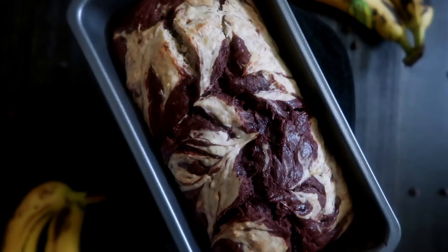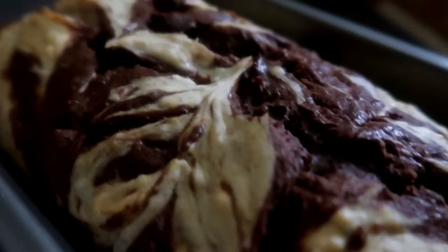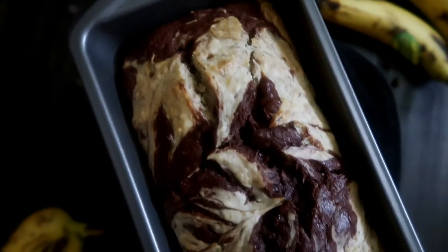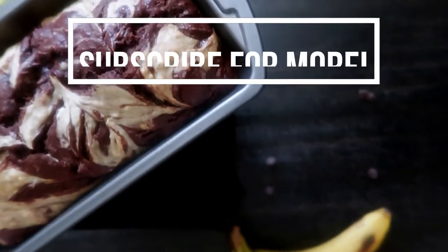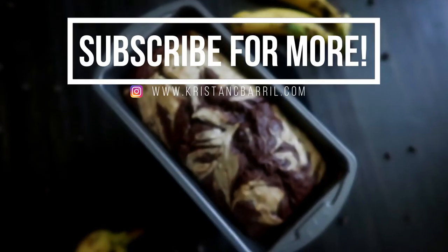Then bake it at 350 degrees for about 40 minutes, and this is what you get! If you guys haven't already, I hope you like this video and subscribe because you'll see more of these and 'What I Eat' videos. Next week we'll be making a no-bake pumpkin pie, so stick around for next Saturday. Until next time, see ya!